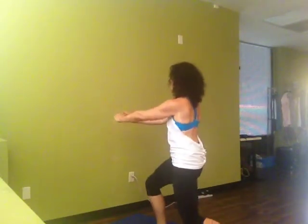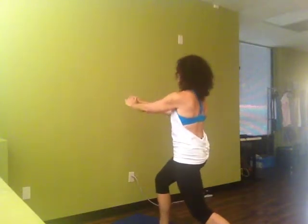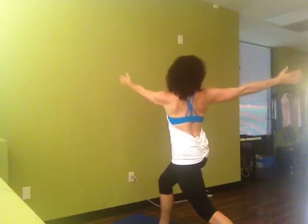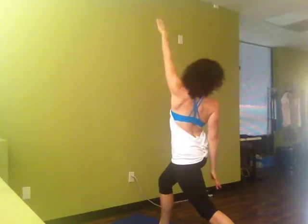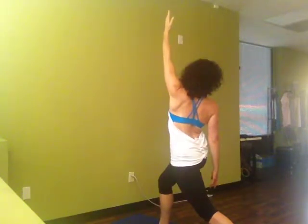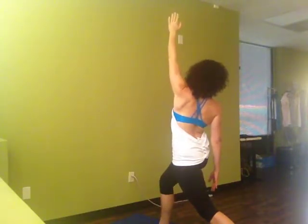Inhale, center. Exhale, pivot, this time sustain. Arms reach up, lift. Exhale into your twist. Inhale, left arm to the sky, right hand down.